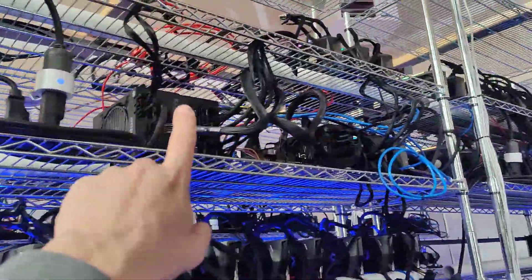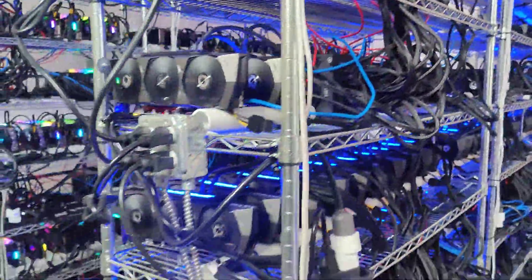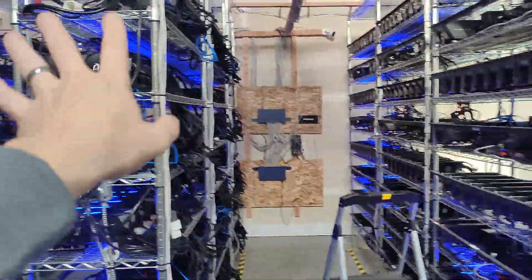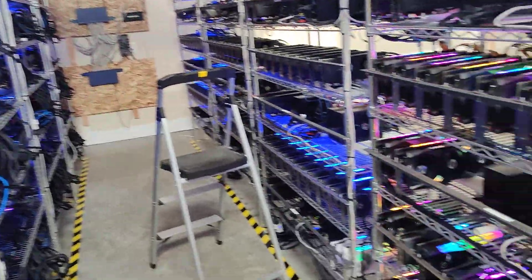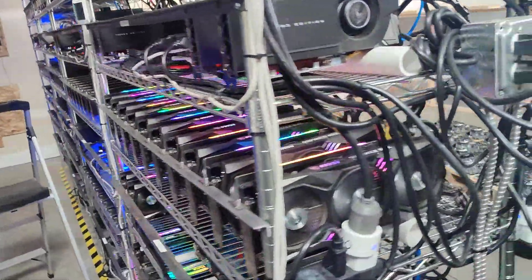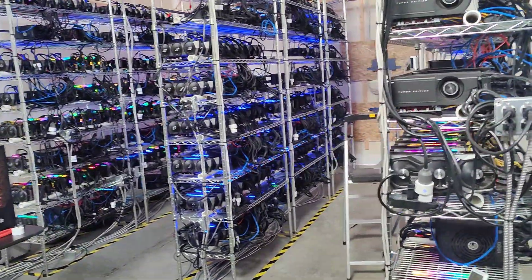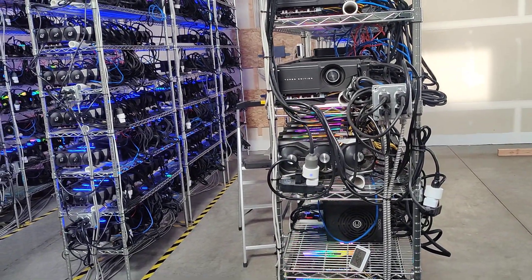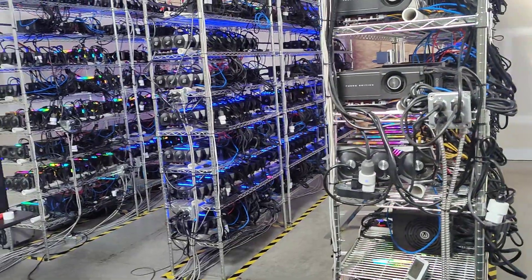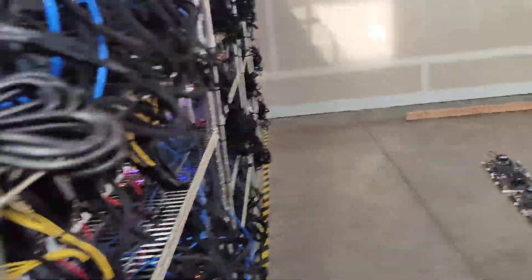The last rig at the top only has one, two, three, four, five GPUs on it. Once that one is filled up, everything is full and we'll be using all 400 amps at this location — that's three-phase 400 amps. We're actually going a little over, doing about 200 to 210 amps for each of the two panels.